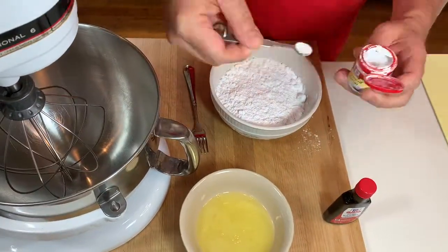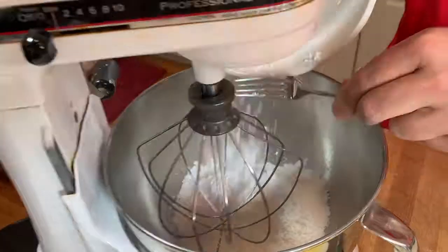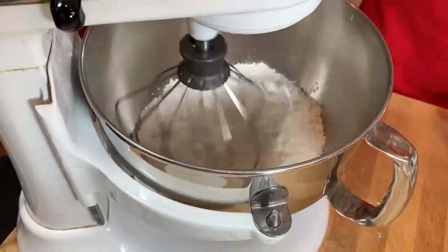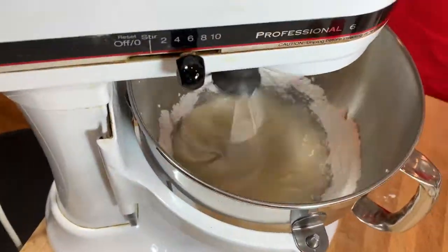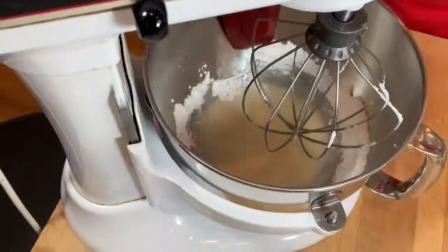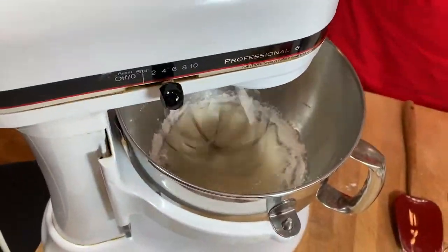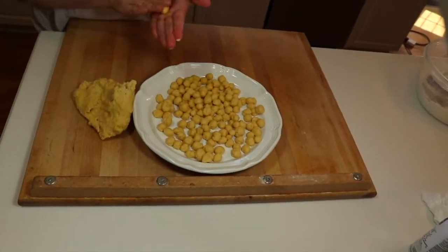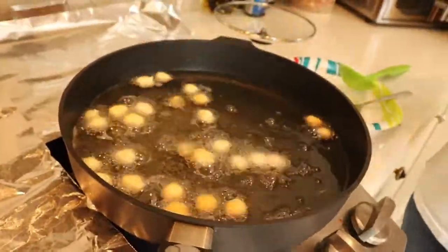Inspired by QVC, we are celebrating Christmas in July with the Italian favorite struffoli. The struffoli cookie goes back quite a ways — it is a very simple dough that you roll into a ball and fry. Most commonly, the struffoli cookie is made around Christmas time and every family has their own tradition of how they make them.